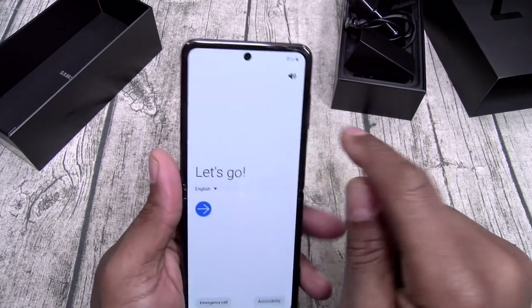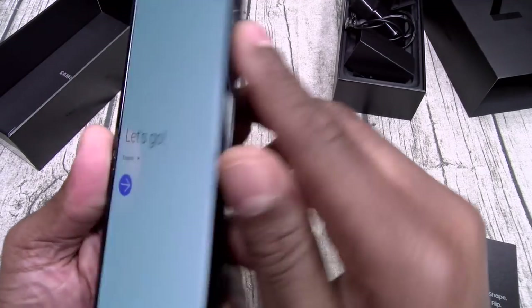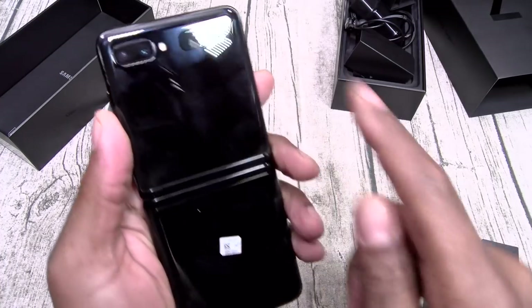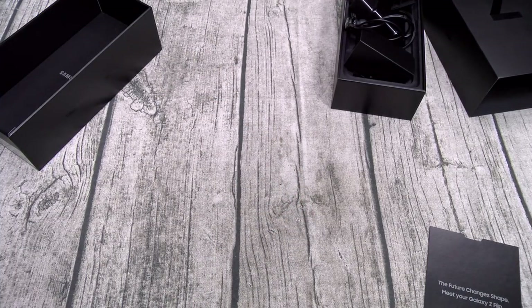And a one-hand flex. No notch — you got a little pinhole camera. Volume up and down, USB Type-C, speaker grill, mic on the top, dual speakers on the back. There's your flash. Let's get the plastic off and wipe it down so y'all can see the mirror black.